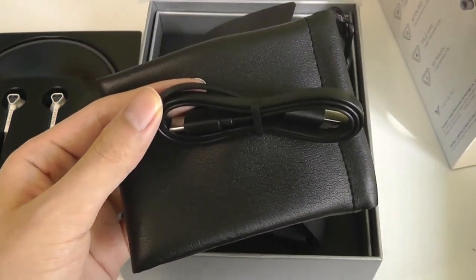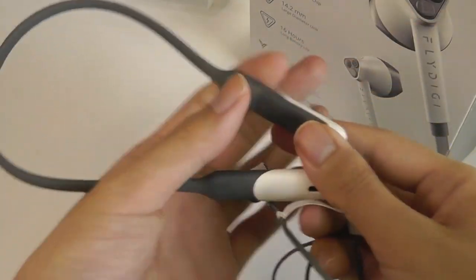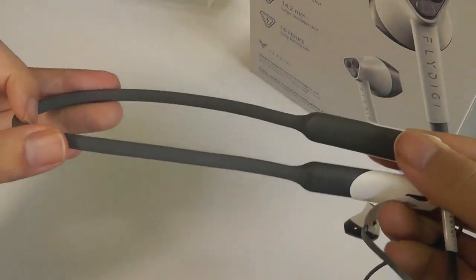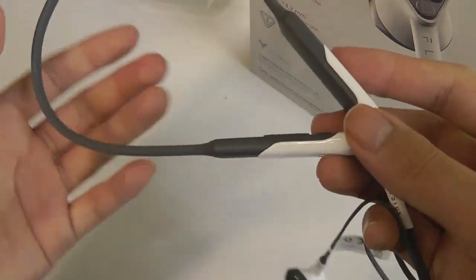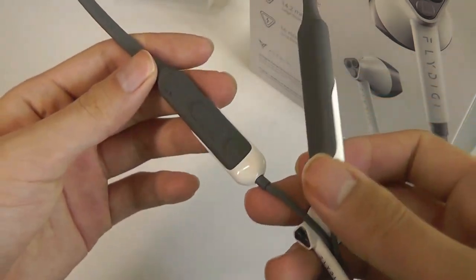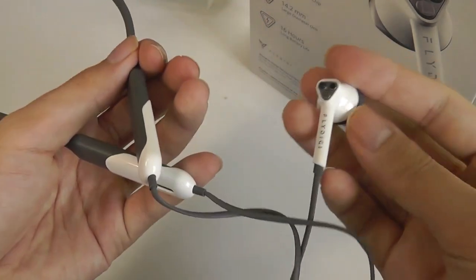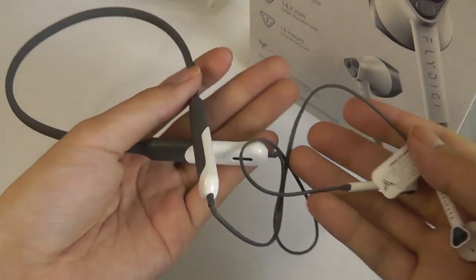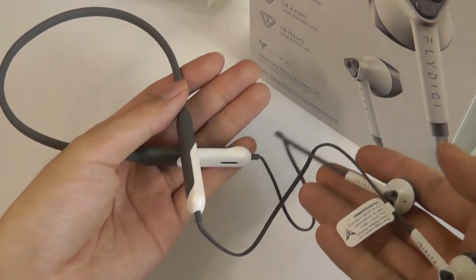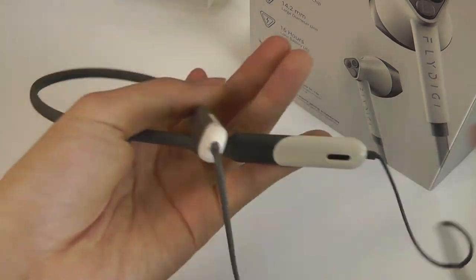Taking a closer look at the design, the neckband is completely flexible — it's a very soft silicone, which is why it can be compressed to fit into that small carrying pouch when you're on the road. It's very lightweight and pretty comfortable when wearing it, since most of the weight is supported by the band. The buds themselves are ultra-light and don't provide any stress or strain, even if you're wearing them for the full 16 hours during an extended gaming session.